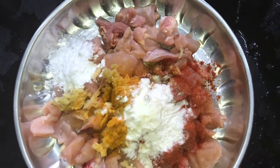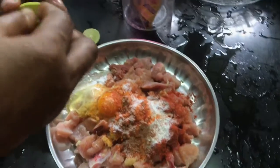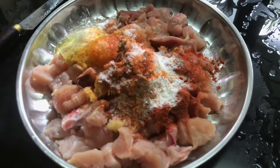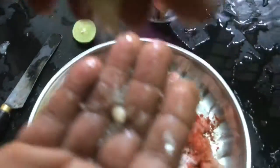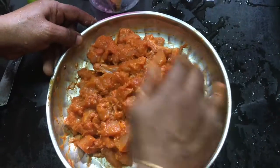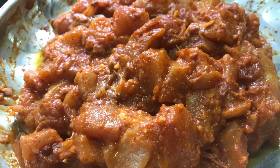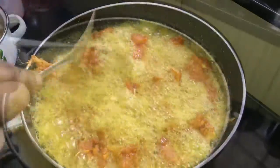And pepper sauce. We will mix the chicken in a small bowl and mix it together. We will add the masala and put it in the fridge to fry them.